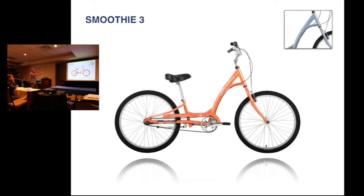Next we still have the three-speed step-through model and we've added a new color in that model as well. The bike was $479 and is now $399.